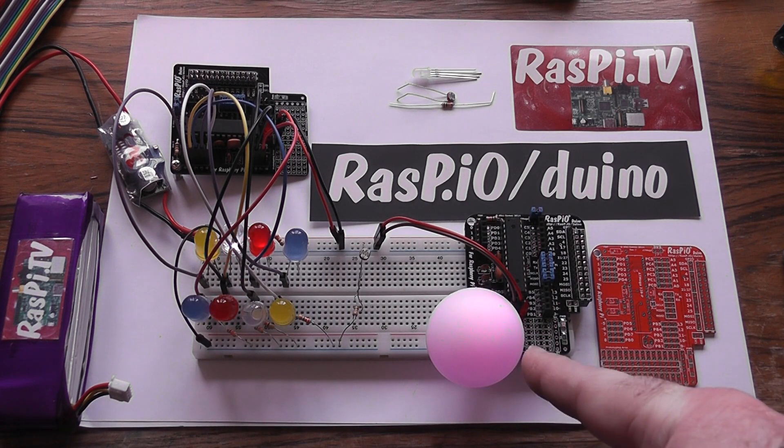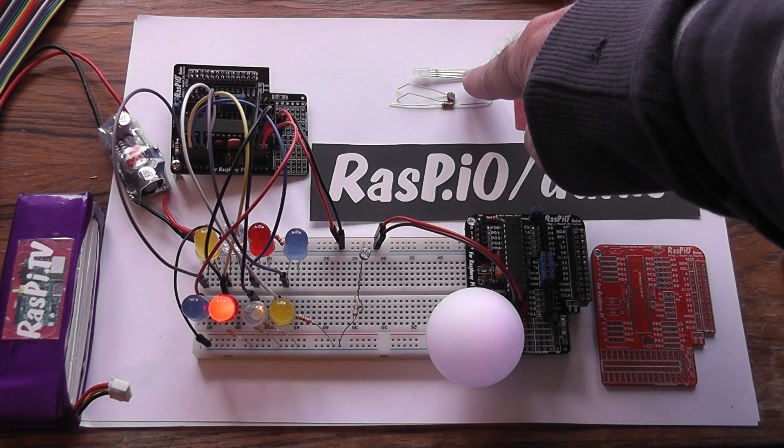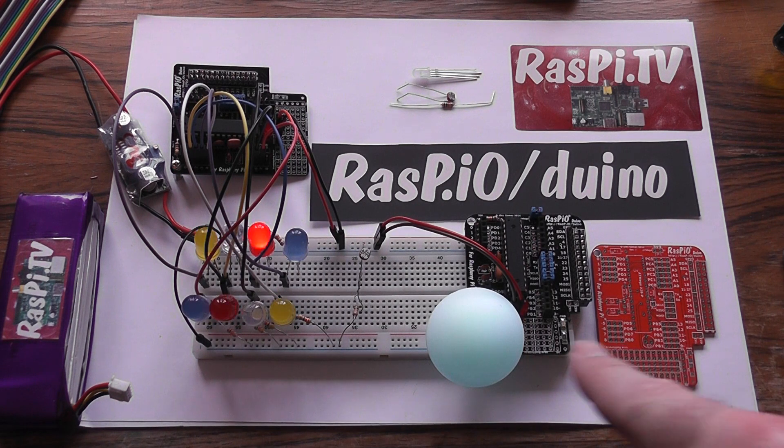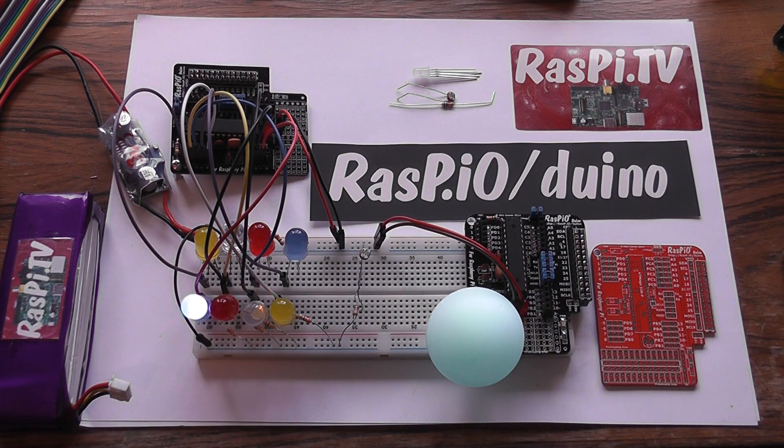Over here we've got a three-colour LED, which was the 15,000 stretch goal. Duinos are going to come with one of those, and put a slapper ping pong ball over the top and you have a nice little Ambilight colour fading ball. I don't know how well that's going to show because it's quite bright today.